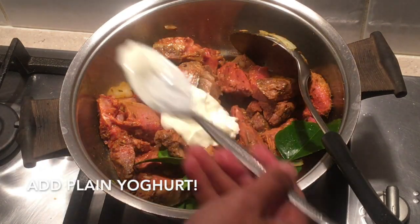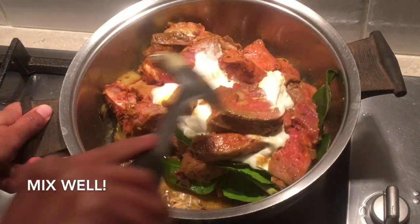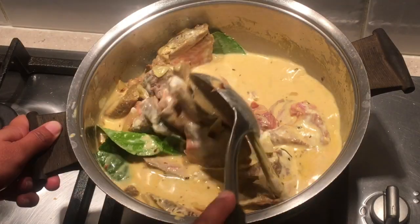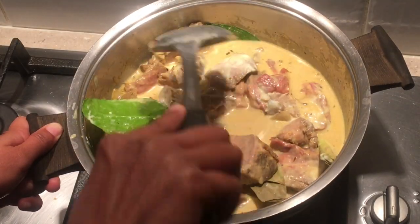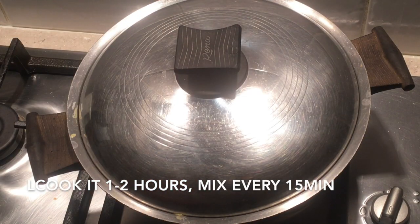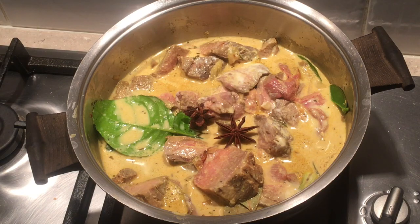Add plain yogurt and mix well. Add a bit more water, then put bay leaves in. Add star anise and cook for a couple of hours, mixing every 15 minutes.